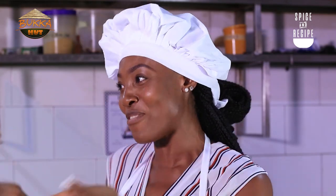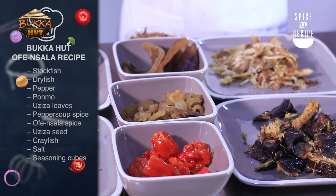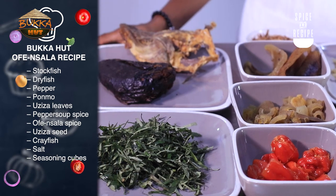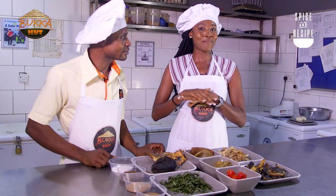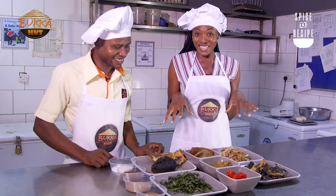Well, to teach us how to make this soup today is Chef Linus. How are you doing, Linus? We're very excited to learn today. Yes, and I'm sure people out there are also very excited to learn. So guys, I am ready to get my hands dirty because this soup I must learn how to make today.